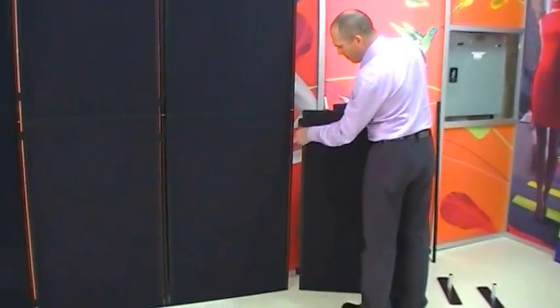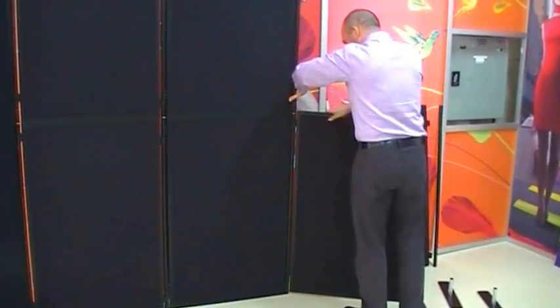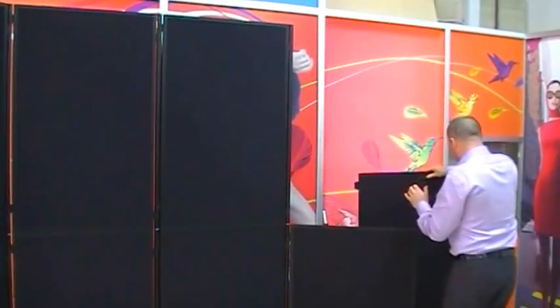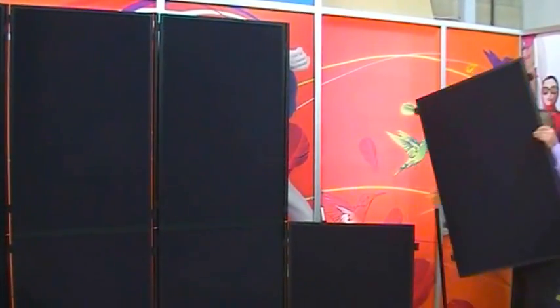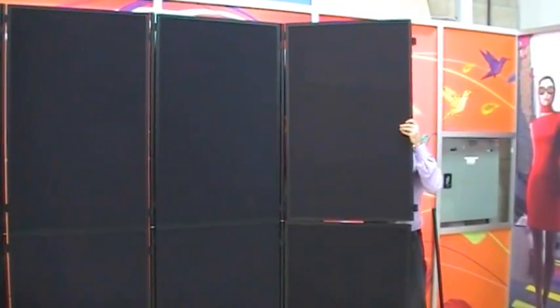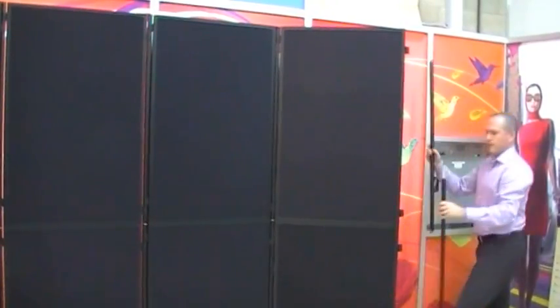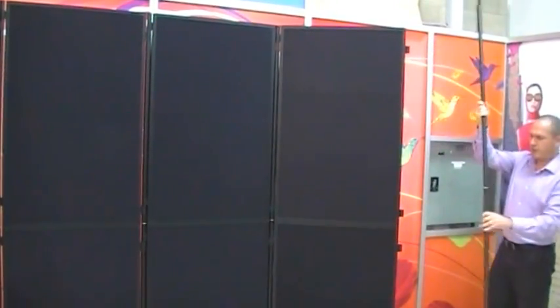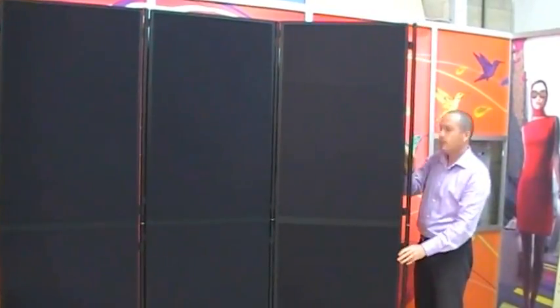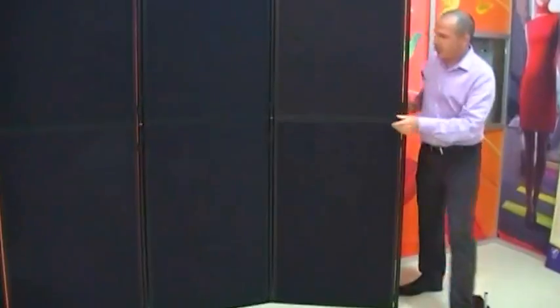Now we'll take these other panels and join them together using that same pole, which we're going to use as a common pole to join each panel together. Lock that in, take the next panel, do the same thing — it's locked in. Take our final set of poles, clip them in like that. That's our system done, really straightforward.